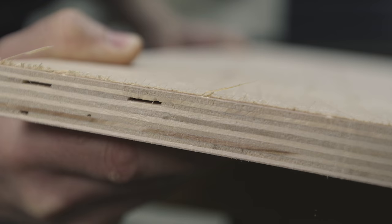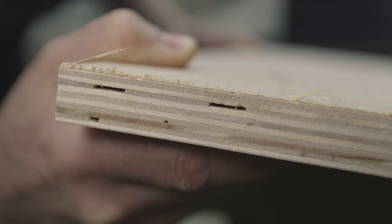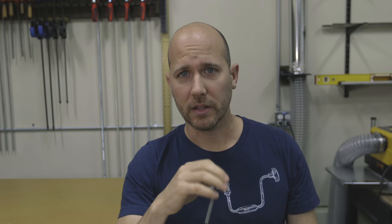When the blade is cutting on the upstroke, it creates tearout on the top side of the material, which could be your finished surface. That's exactly why some people prefer blades that cut on the downstroke — because most of the time when you're laying something out or drawing a cut line, it's on the finished side of the wood.